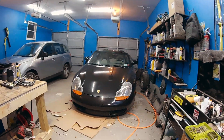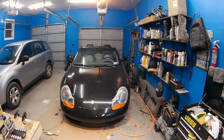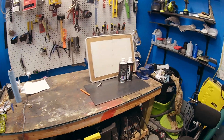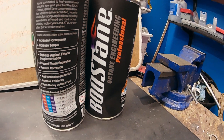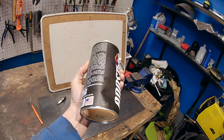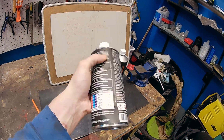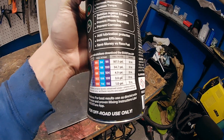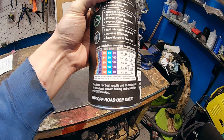I wanted to quickly talk about the octane booster I'm using. In my area, what's readily available is 93 and 91 octane, and I feel like for the Porsche Boxster project — the turbo Porsche Boxster — that's really not enough octane. So I decided to go with Boostane. Here's the can — it's an octane booster, this is a 32-ounce can. Right on the back of the can it also tells you how much you need to mix to get your desired octane, and there are also charts online that show more mixing ratios.